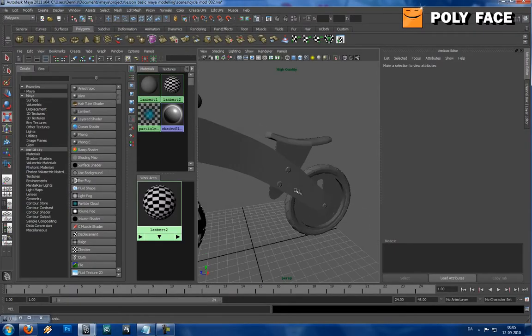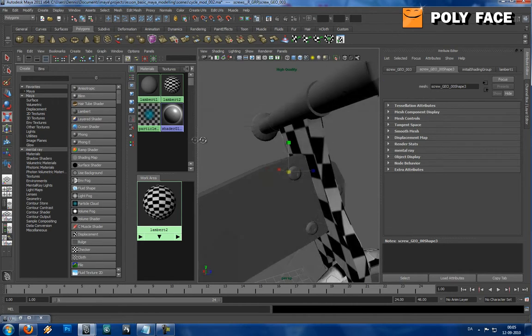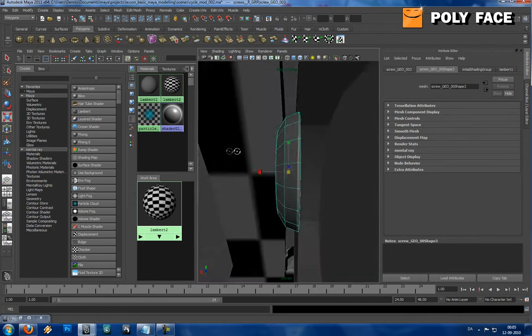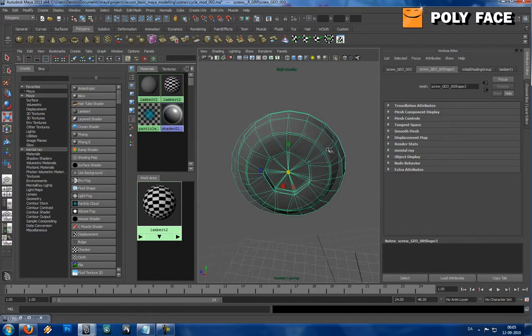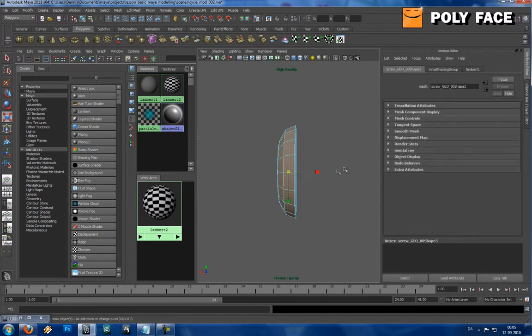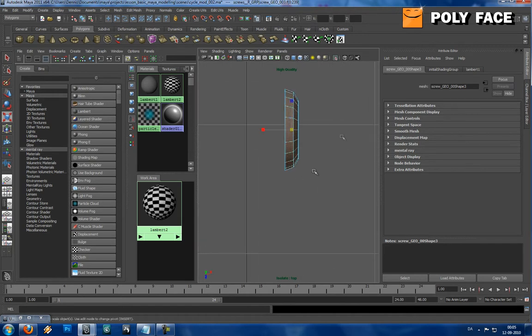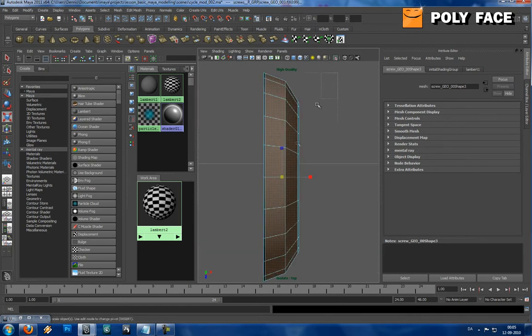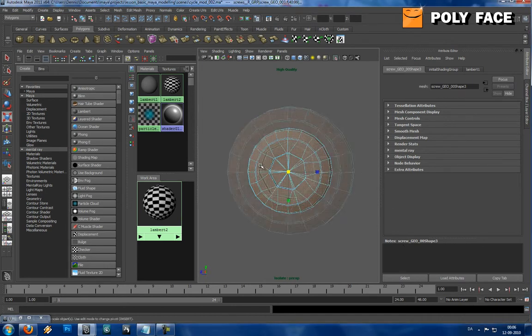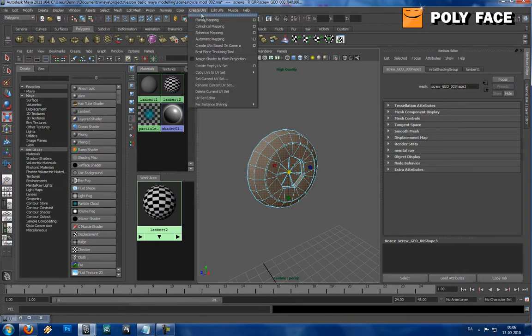Next step is to show you how to UV map these small screws. It can be a pain if you have to do it all at once, but this is quite simple to do, so I'm going to do it very quickly. I'm going to select all this - I'll go to the side view, front, top - select all this. This is going to be one piece, and what I'm going to do is planar map it.